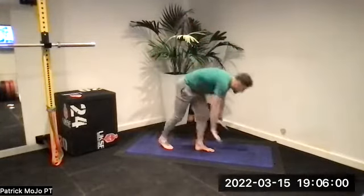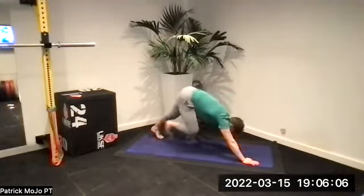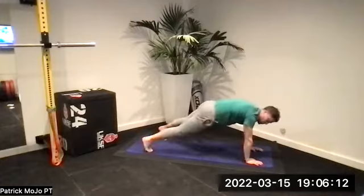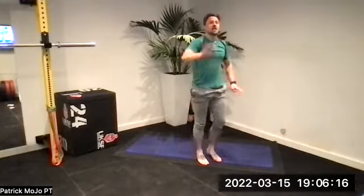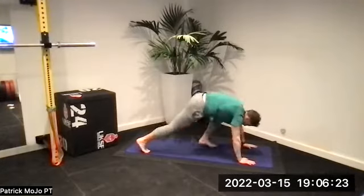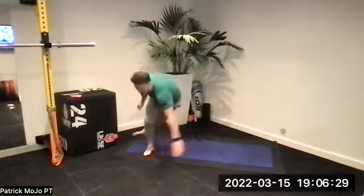Diamonds is toe touch — we're going to go here, keeping your weight forward. Try not to lean back — avoid that. Keep your weight forward, so your shoulders are over your hands as you do that toe touch. If that's too difficult, you can do a shoulder tap, left to right. Number two is clubs — if it's clubs, it's speed skater.